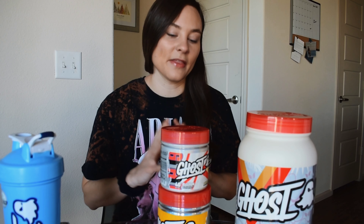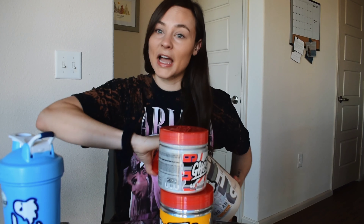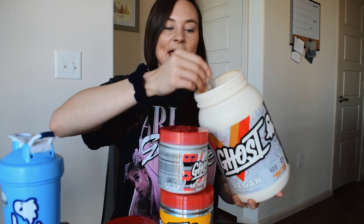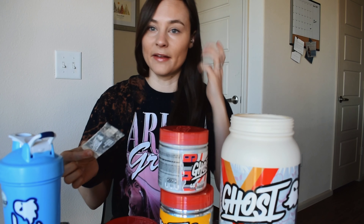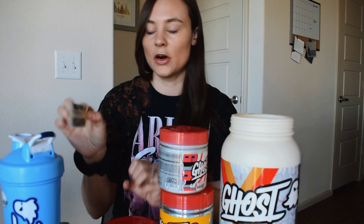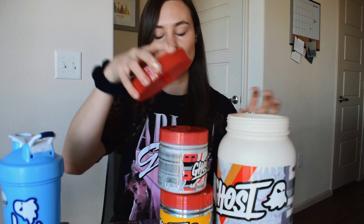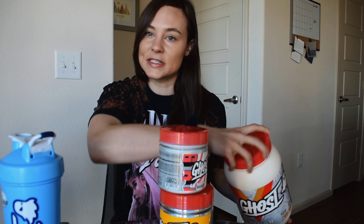Overall, I think Ghost is a great brand. I think that they put so much attention to detail into their products — the top of these tubs are all embossed with ghosts. And one other thing that's really cool: in each tub they have this little card that's like a loyalty card. It has a code on the back and you go and redeem the code and it gives you points towards future orders. It's kind of like a cool little reward program where you have to find it within your protein. I thought that was a really nice touch.